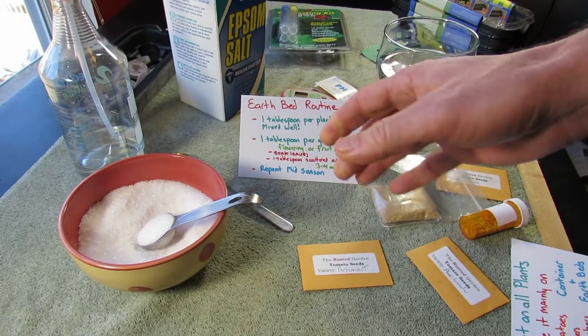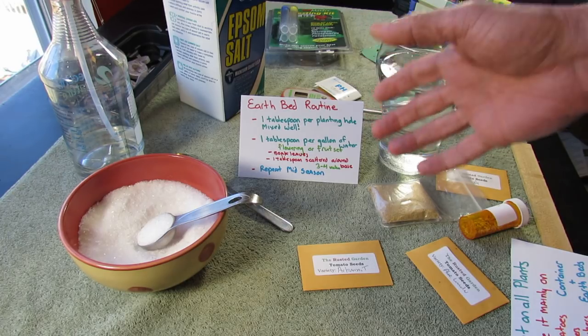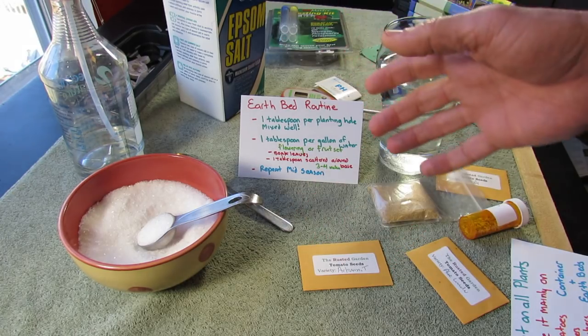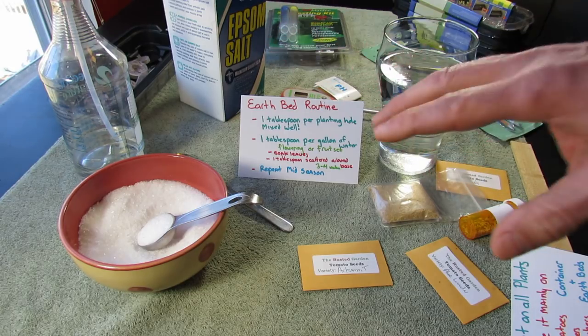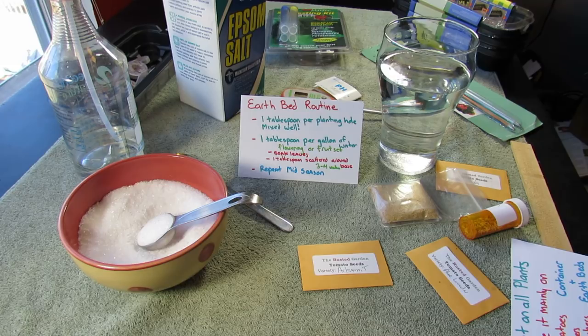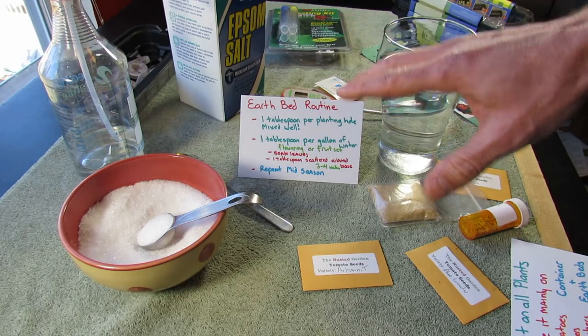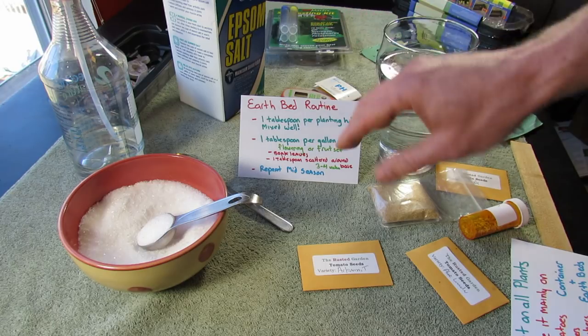So if you're going to test magnesium and sulfur, you're going to have to use your cooperative extension. That means you have to take soil samples from all the places you plant, send it out, and see what's in there. I personally skip that step. I keep an eye on nitrogen, phosphorus, and potassium. This is water-soluble — it will wash away — and it's really hard to damage your plant if you follow this routine.